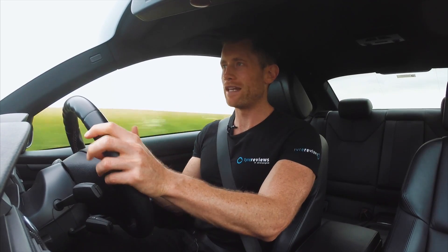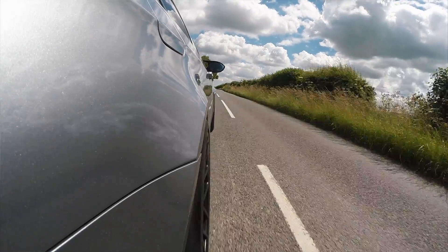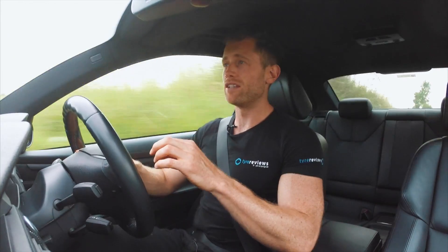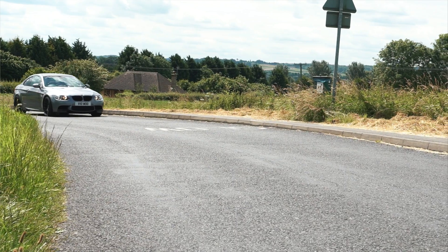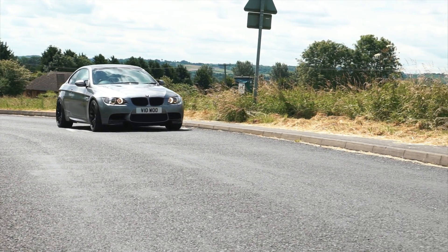Going into a corner on the Michelin you know exactly how much grip you've got, how much steering lock you need to hit the apex, and as you come out you know exactly how much throttle you can apply to balance the car on the edge of grip. It's a small advantage but it's definitely in the Michelin's favour, and in the performance category that matters a great deal.